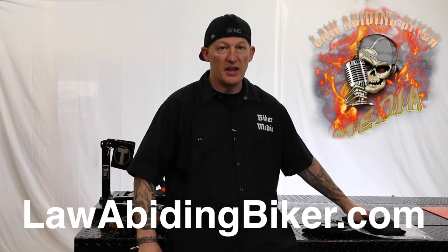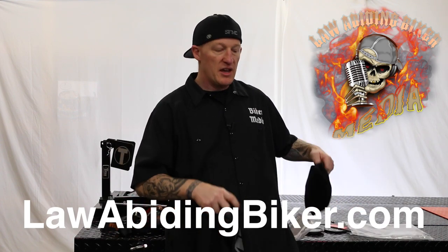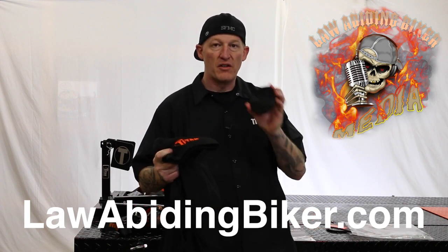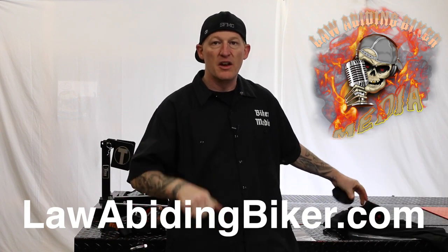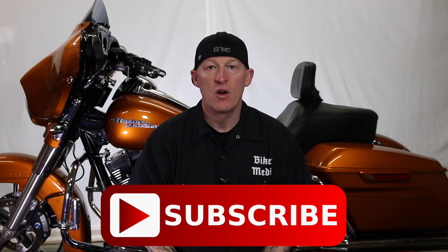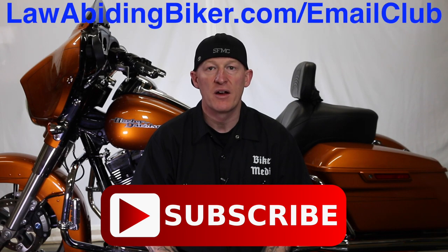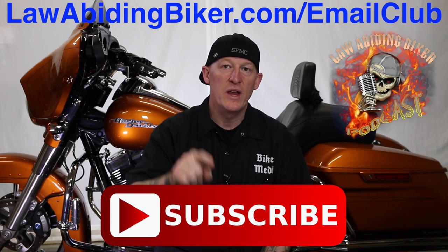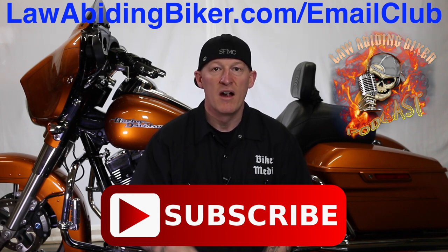Thanks so much to Titan Lifts again — they also sent us some cool shirts, beanies, and motorcycle kickstand coasters. If you're not subscribed to this YouTube channel, you are really missing out. We have a ton of videos in the works, so get subscribed. Also sign up for the free email club at lawabidingbiker.com/email-club — we'll shoot you an email when we come out with new free videos. And don't forget to check out the weekly Law Abiding Biker Podcast, heard worldwide. Peace out.